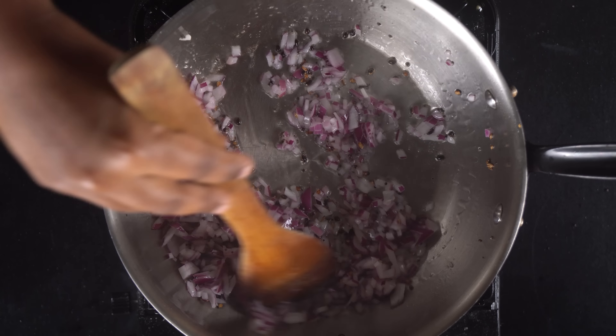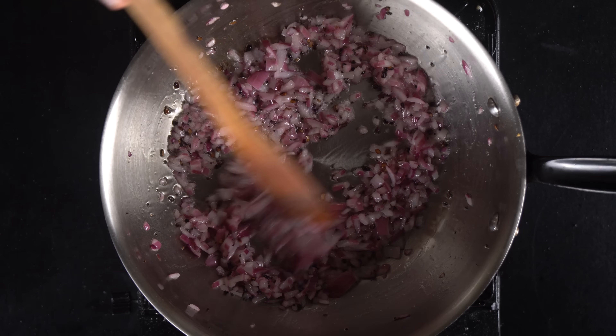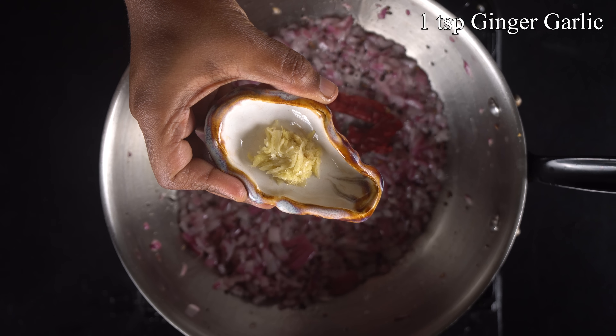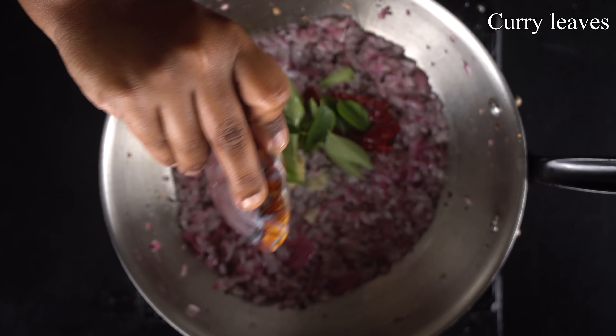Cut the potatoes and add a little on top. The potatoes are rolled into pieces. Add 1 teaspoon of spice. Add 1 teaspoon of masala and another teaspoon of spice.